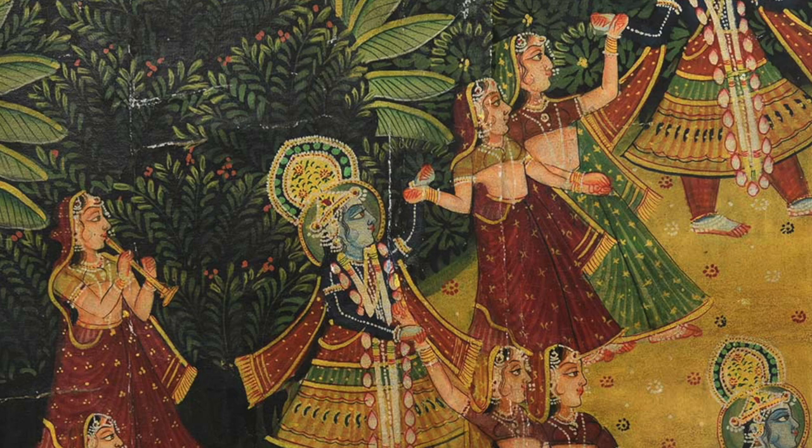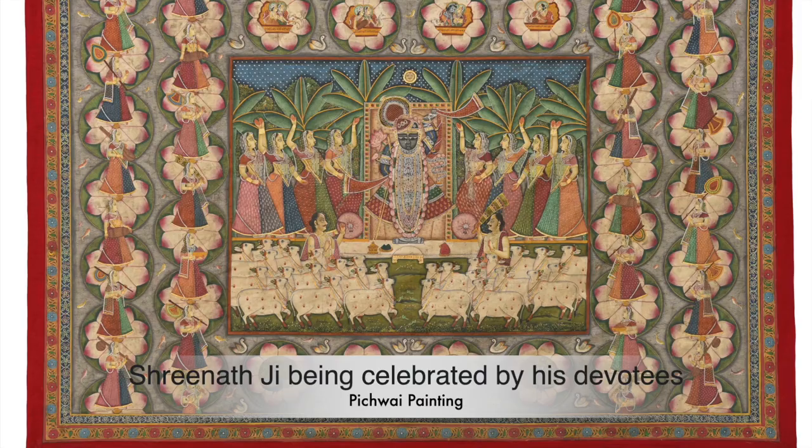Some of the most popular themes in Pichwai paintings include pink lotuses, peacocks, women, cows, village landscapes, and natural settings. It appears that various timeframes of Krishna's life are shown.